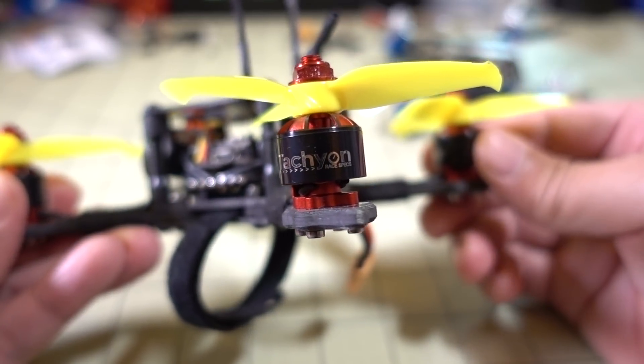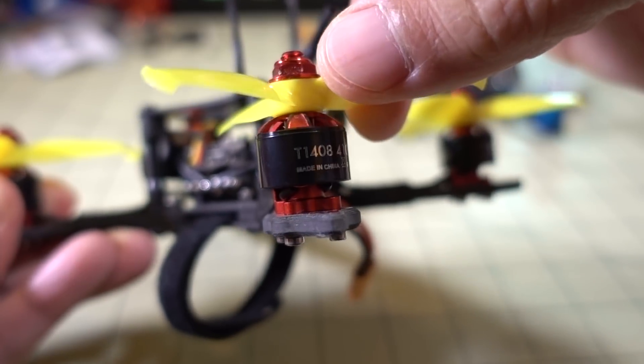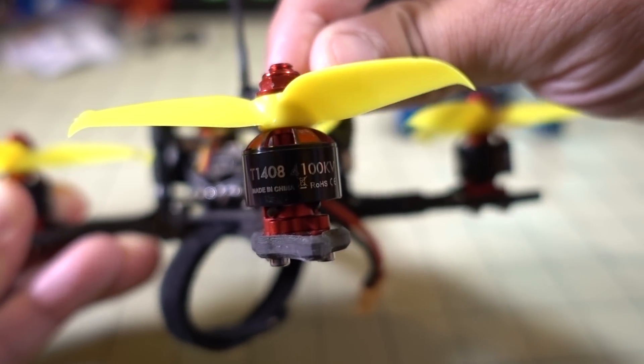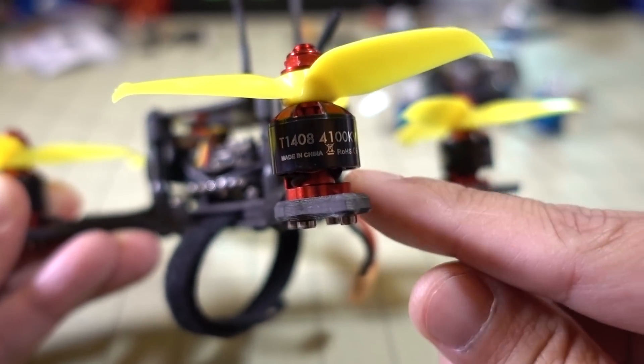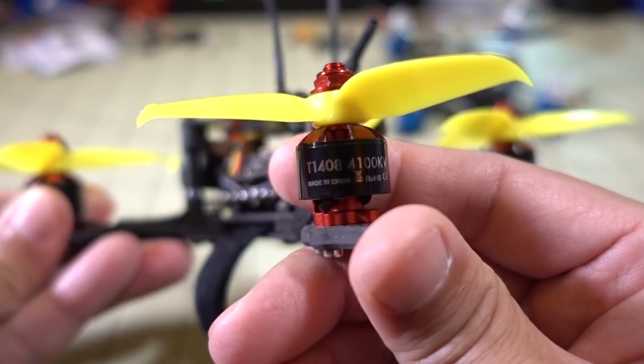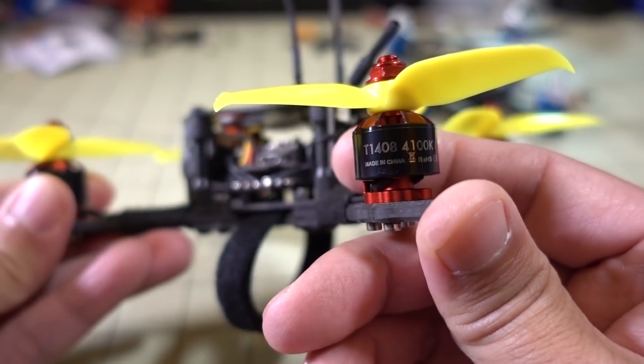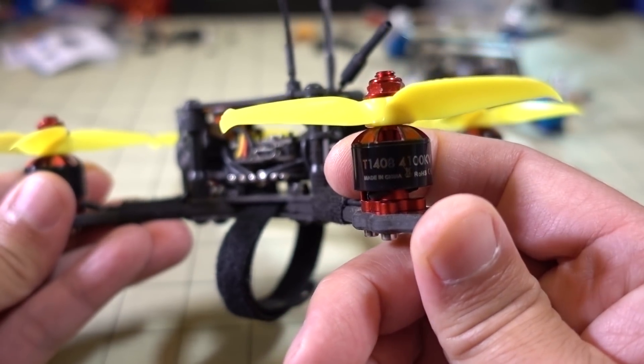In this video we're going to be checking out the new Tachyon motor from iFlightRC. This is the 1408 4100 kV motor. It's got the new design with the open bottom. It's a pretty powerful motor — it sucks down batteries big time, as you'll see in the flight demo.